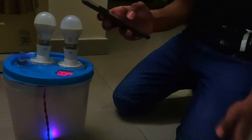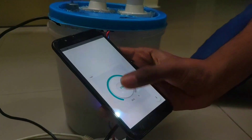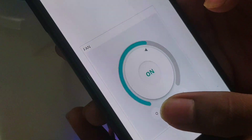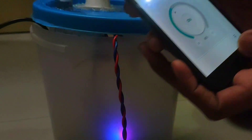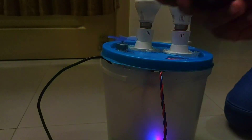We could also control it using the dashboard. Here we can control the speed from here. And now I'll turn it off. Now it's off.